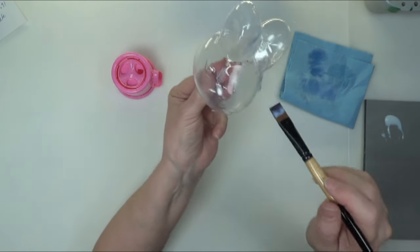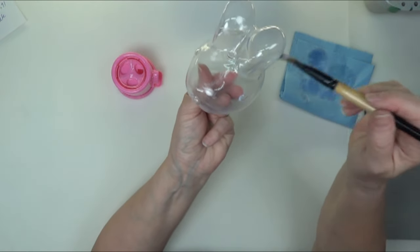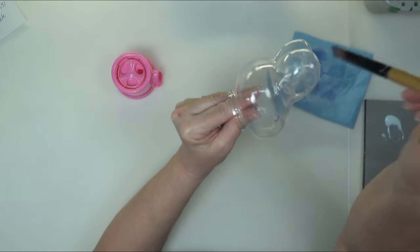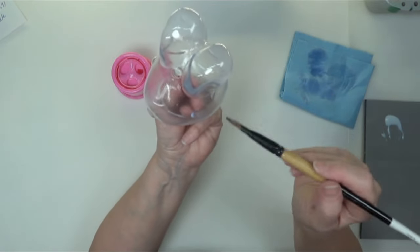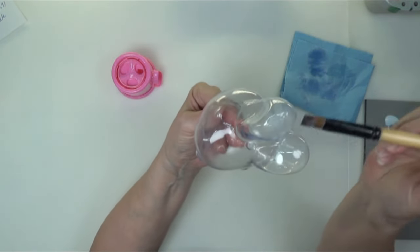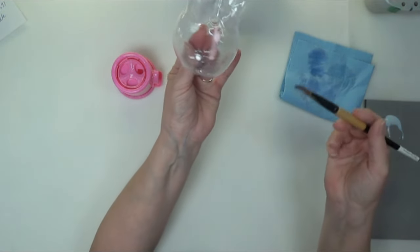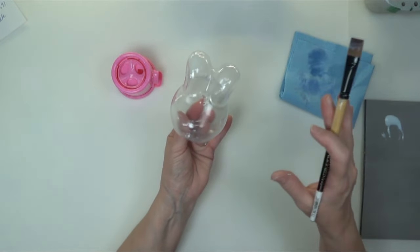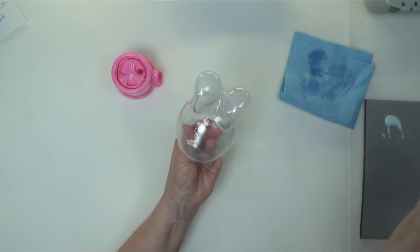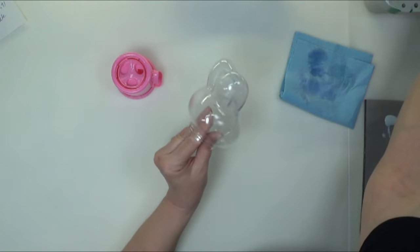I'm going to smooth this out so I have as little brush strokes as possible. I missed that ear, so let me get inside there. I'm going to let it dry now — it's starting to get a little tacky and I don't want excessive brush strokes. I'll let it dry and check for any missed areas, or go ahead and apply a second coat if I want to be doubly sure everything will stick well.